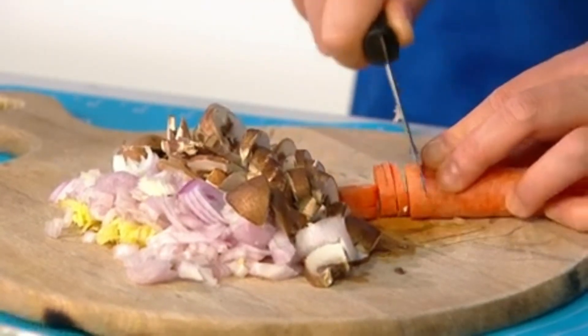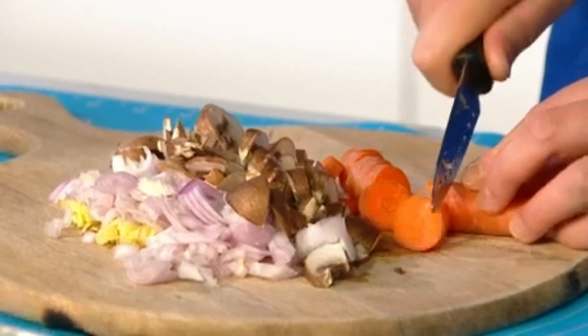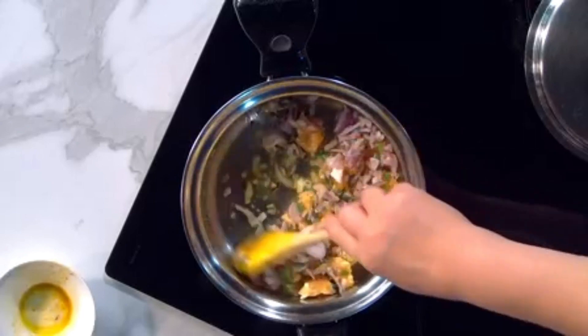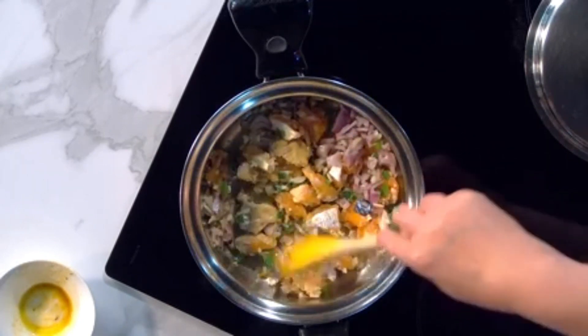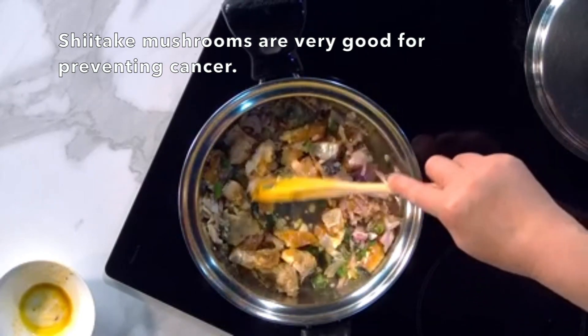Do you have a favorite type of mushroom? I like these chestnut brown mushrooms, but you can use white ones — though white is a bit too common. I preferably like shiitake mushrooms, which are really nice. They can be a bit chewy for some, but it depends on how you cook or prepare them — slice them really finely and they don't become chewy. Shiitake mushrooms especially are very good for preventing cancer, which is why we use them as well.